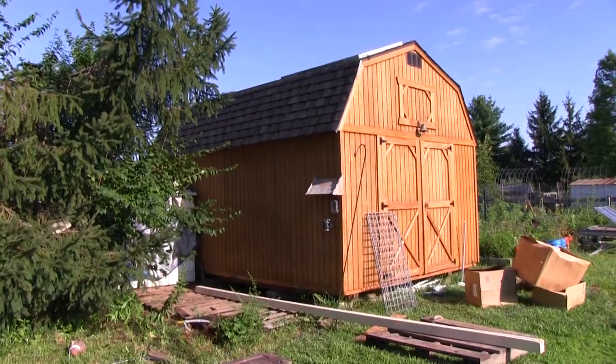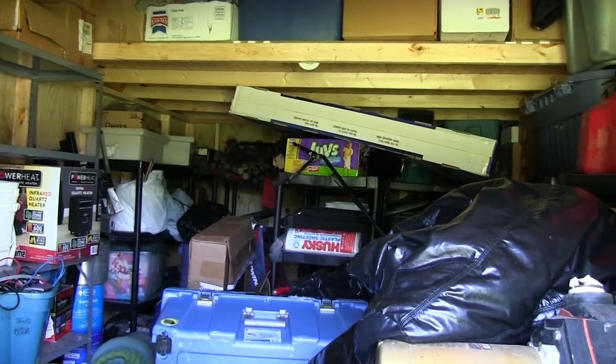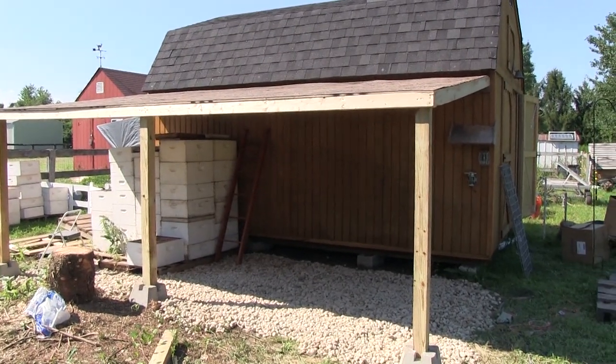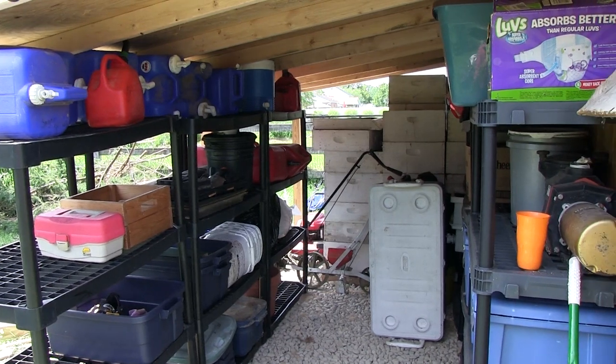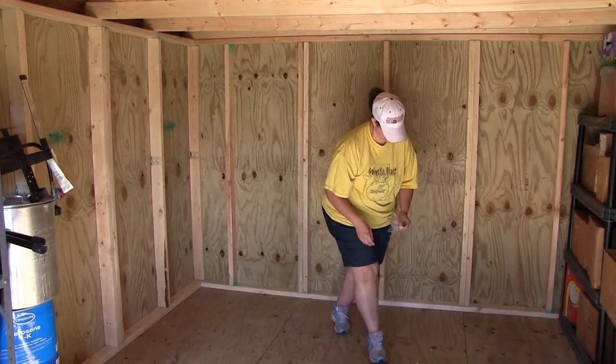It was a fun project. Let me show you how we started — this was only three days ago. It was just a shed full of all this garbage. We worked our butts off and did a lot of work. We ultimately ended up building an overhang where all the stuff that could stay outside did, freeing up room in the shed.